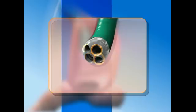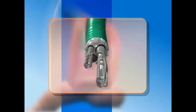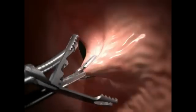Multiple channels allow insertion of an endoscope for visualization and instruments to perform tissue manipulation and approximation. The small grasper pulls a large bite into the jaws of the tissue plicator, creating a large fold in the tissue.